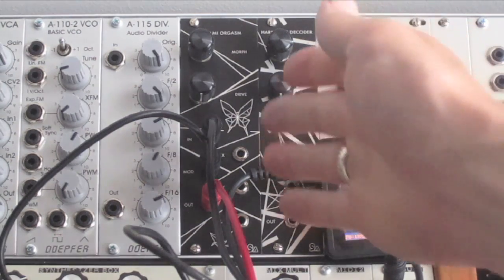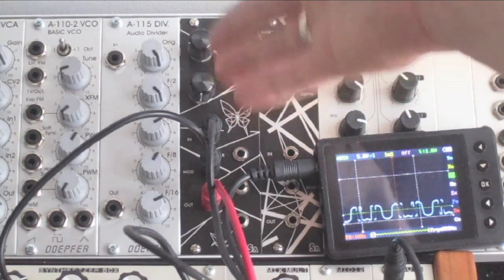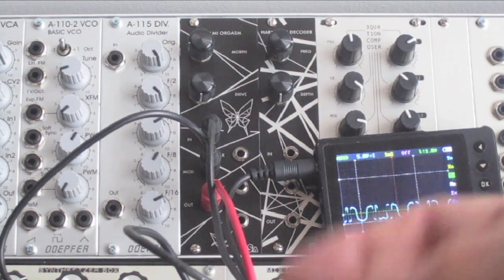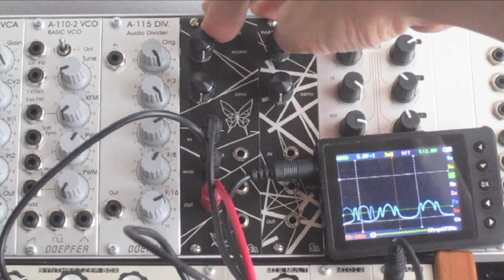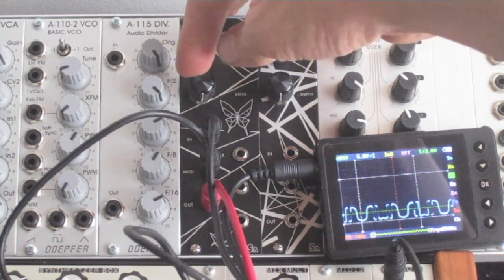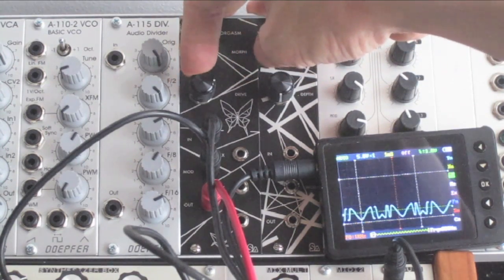So I'll show you the wave folder section of the Origami Orgasm, which is the left-hand knobs and jacks. It's essentially stacked Lockhart wave folders — so there's two of them — and the morph knob provides interaction between the stages.